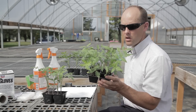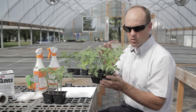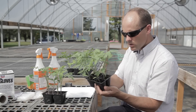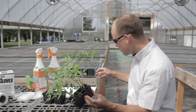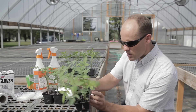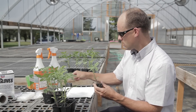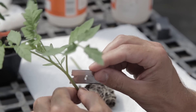The important part of grafting is making sure we have stem diameters that match up as close as possible between the rootstock and the scion. A lot of times what I do is look among my rootstocks and choose one I'm comfortable with for its stem diameter. I like this one here, so I'm going to take this out.